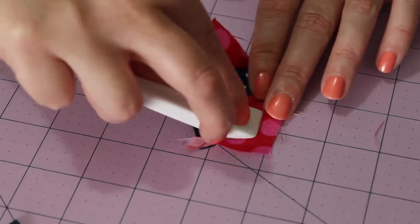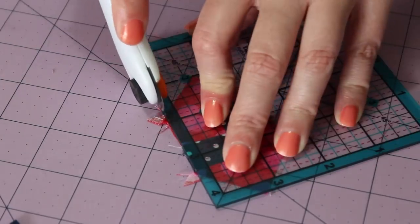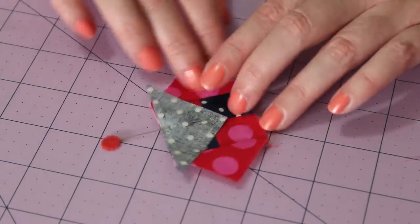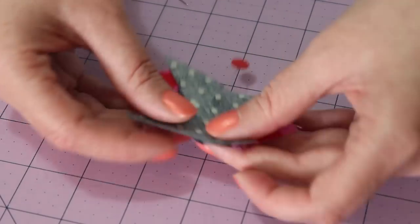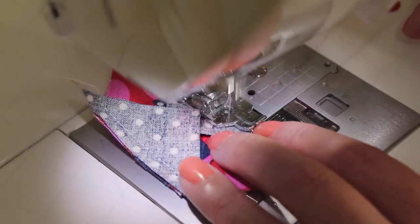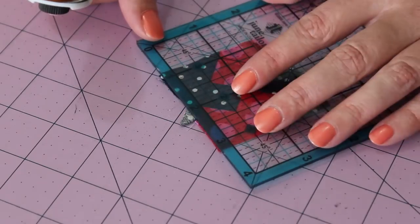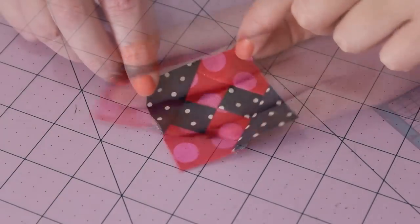Press both of these seams open and carefully trim off the dog ears from each side using a ruler and blade. Pin the next two triangles to the other two sides of the four patch unit in the exact same way as before. Sew a quarter inch seam along each of these sides and then press both seams open. Then with a ruler and blade, carefully trim off the dog ears on all four sides.